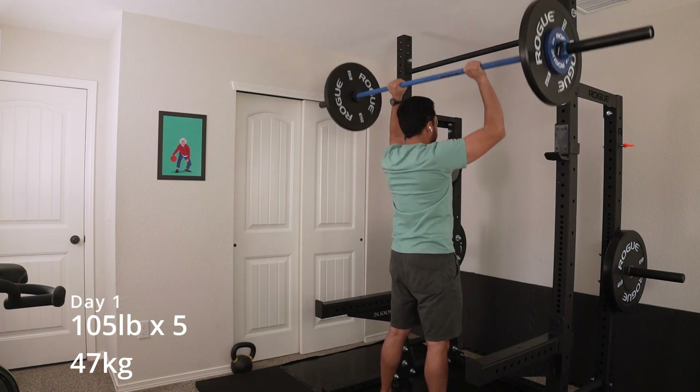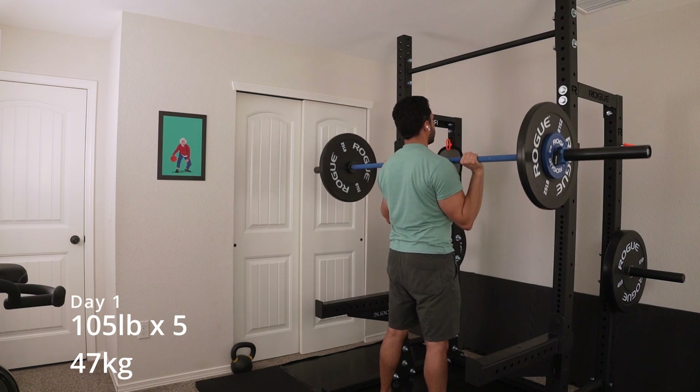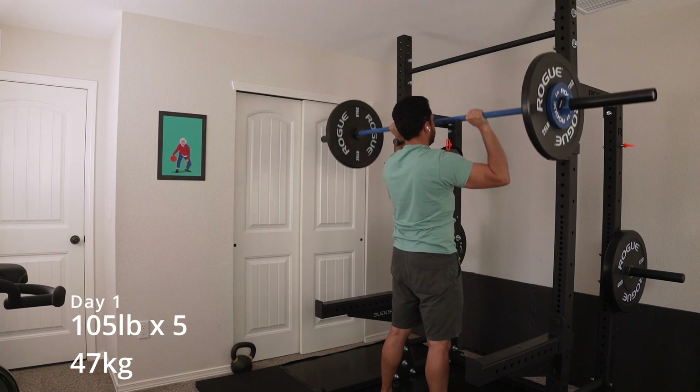Hey guys, welcome to week three of 5-3-1. I think this is my fifth go-around, so month five. I just finished the squat session — it took me a long time to do, but we'll talk about that later.